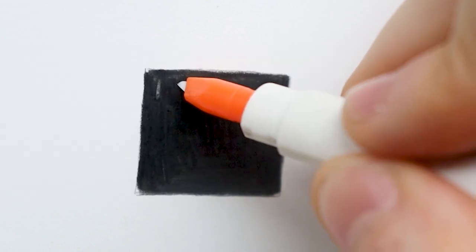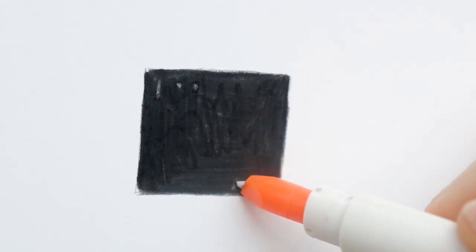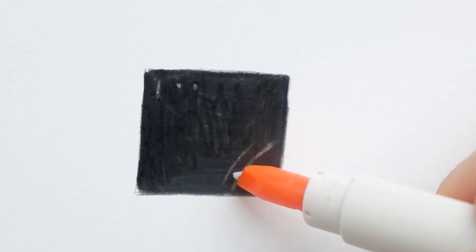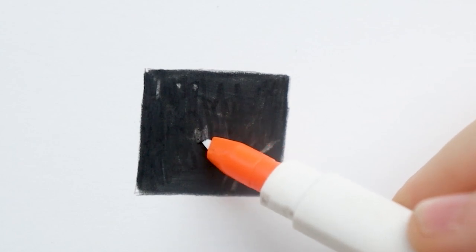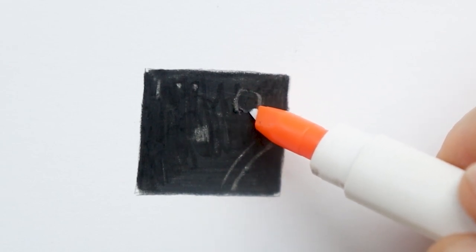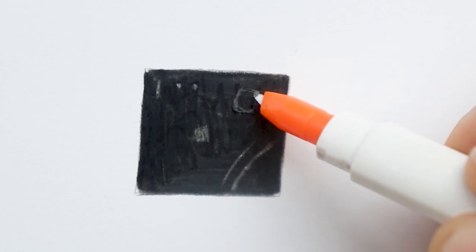The first tool I really recommend is the Slice tool. It is a very helpful tool — I always use it for my whiskers and to create very small details in the fur, for example to create some highlights. The Slice tool basically just scrapes off some pigment from the paper, which allows you to create highlights. If you come back with your white pencil, you'll be able to create an even brighter highlight, but if you don't want to use the white pencil, that's also fine, as long as you achieve the brightness you want.